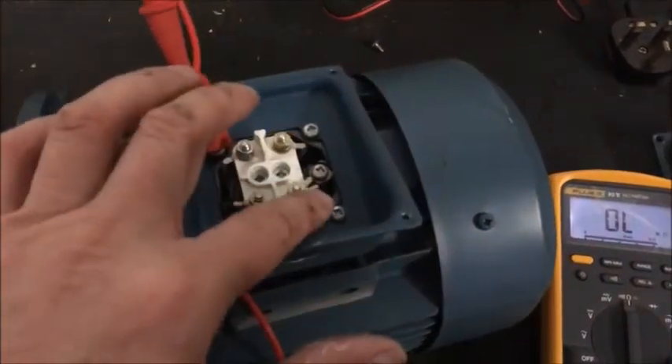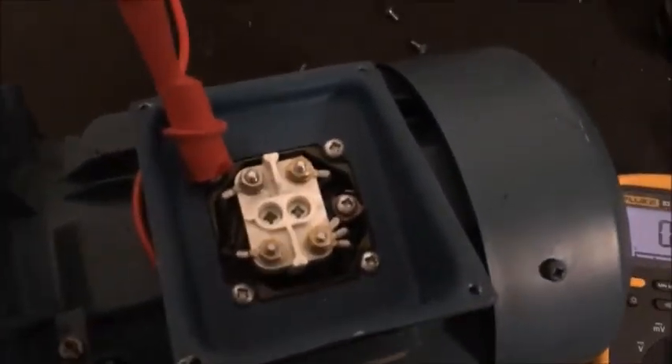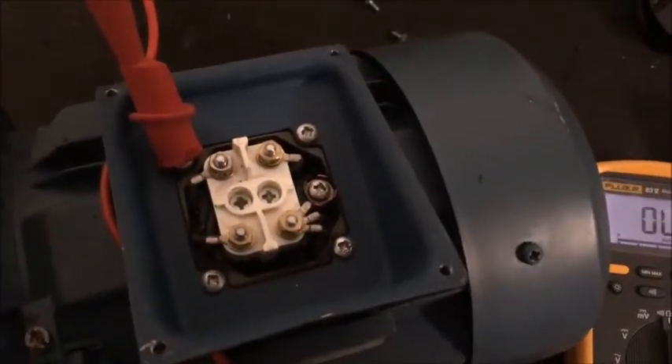They all measure roughly the same to the star point, so I'm pretty confident wiring that up and putting it on the three-phase electric.